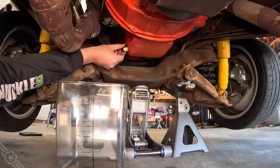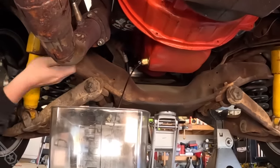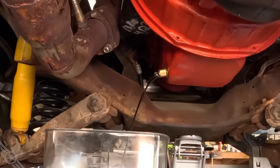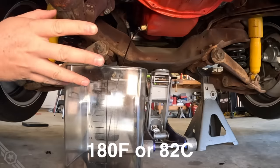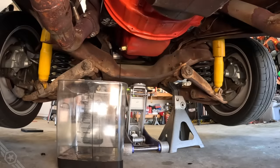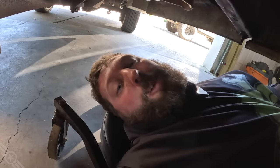I'd forgotten I had a Fomoto valve on here - that's nice, makes life a little easier. The oil was 180 degrees when I parked the truck, just for reference. I'm not changing the filter - I don't want any more test variables. I am going to dump the engine oil out and fill it back up with gear oil.